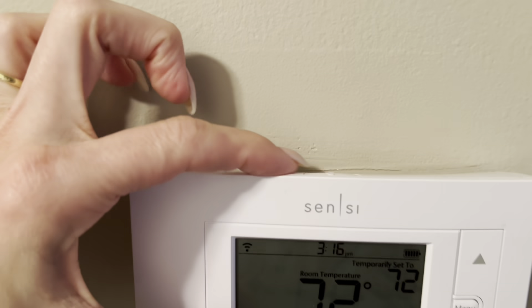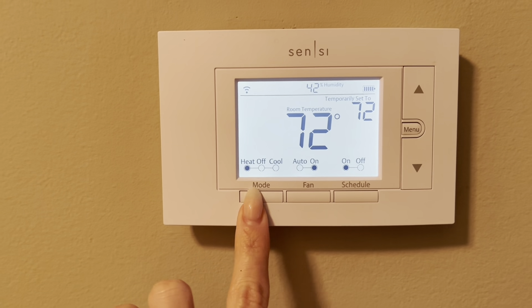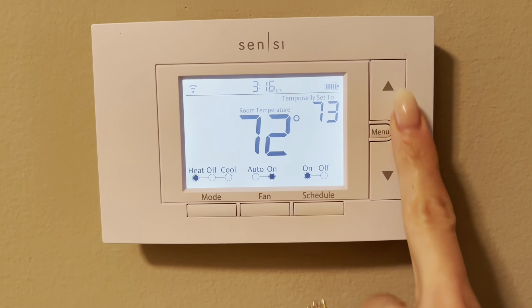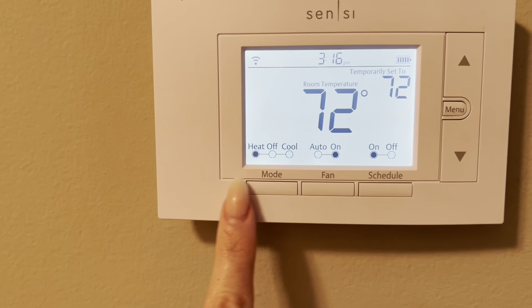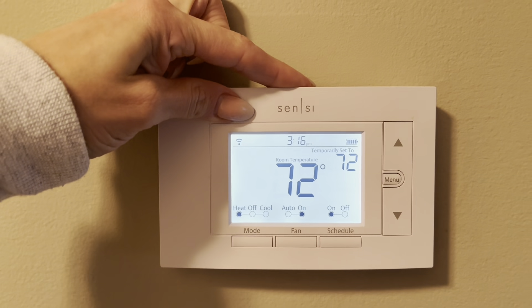We have had this Sensi thermostat for a while now. Lots of great features — I love on the top there you can see I press the light button here, I'm showing you the mode, the fan, the scheduling options. You can pair this with a home device such as Alexa or Google Home. You can basically do anything to control this from your phone, so it's great using the app.